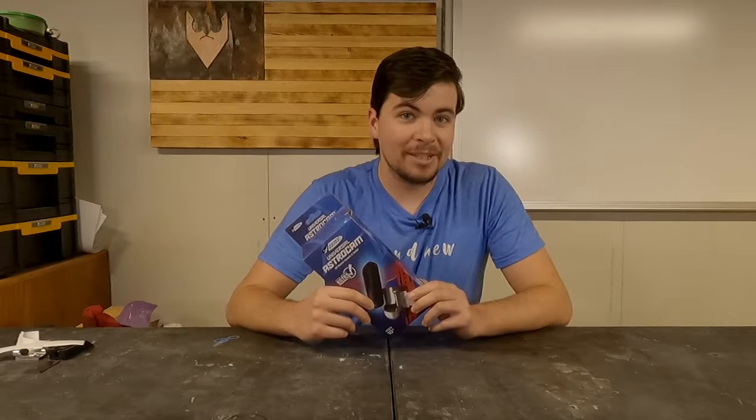Hey gang, welcome back to Invertebristutes Laboratory. This week we're going to be taking a look at the Estes AstroCam that they just released.